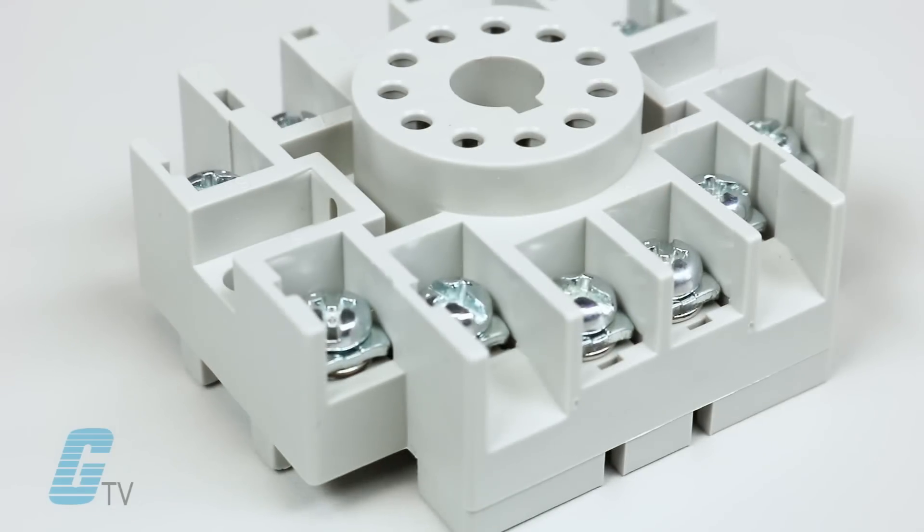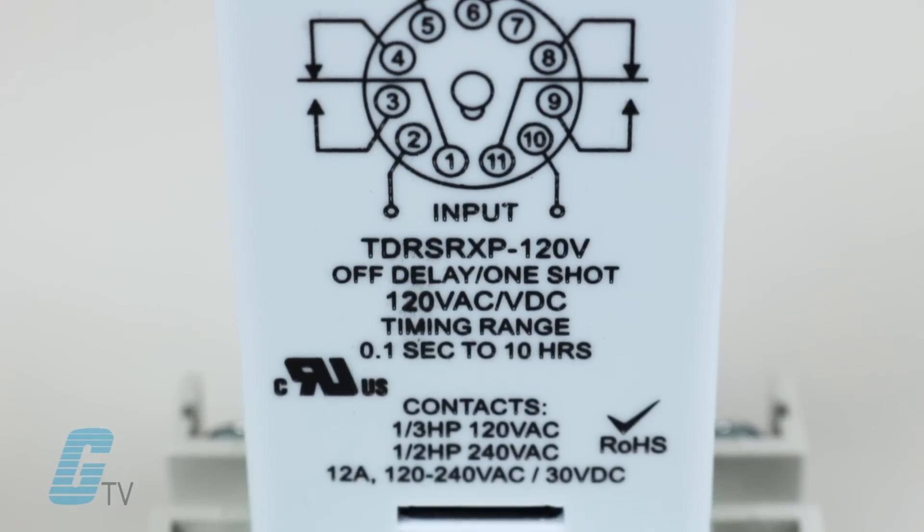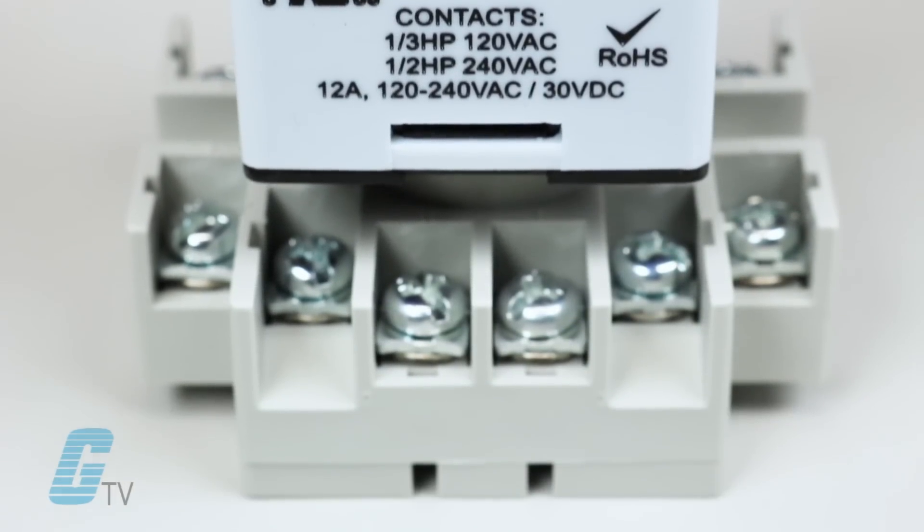Paired with multiple features and a broad line of sockets and accessories, this series of relays makes it simple to improve design, speed up installation and simplify the testing of your application.